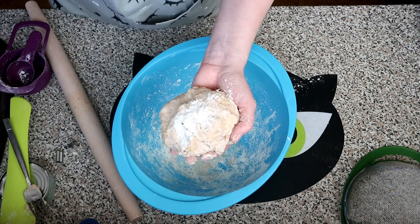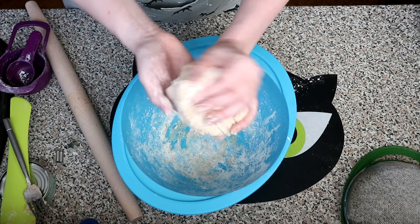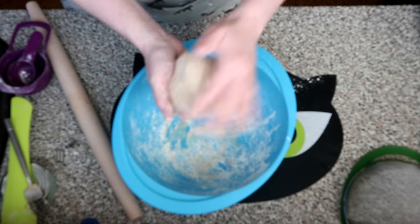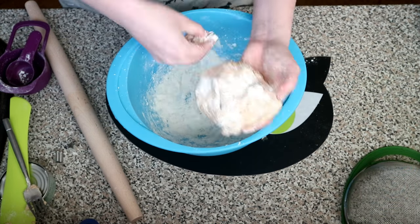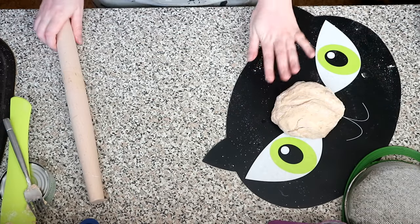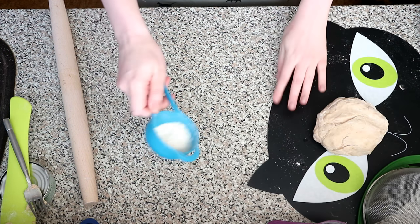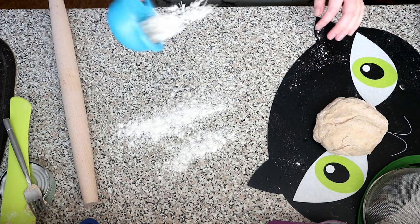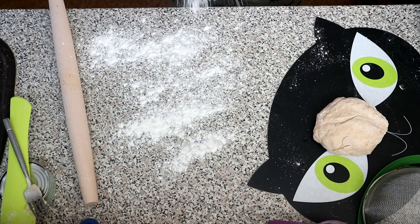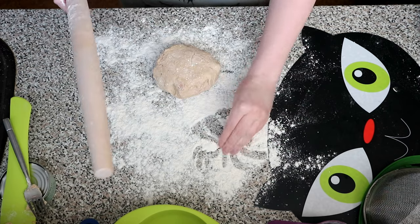If you find that your dough is still a bit sticky, just put in a little bit of extra flour to make it all stick together properly. Once that's all combined, get a little bit more flour and dust it onto your surface, then roll it out with your rolling pin.